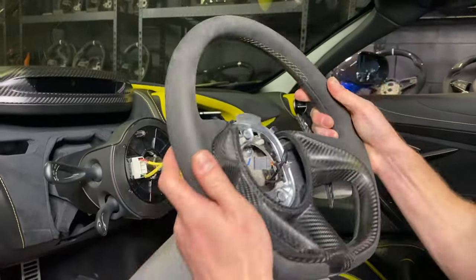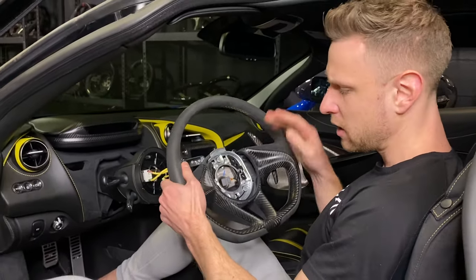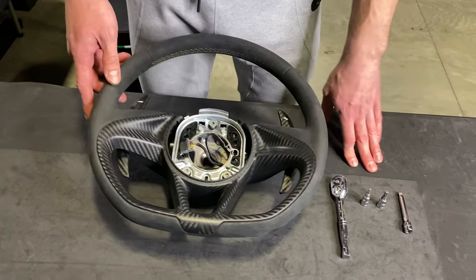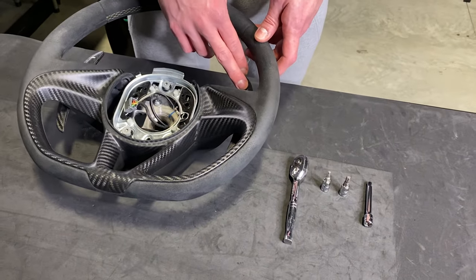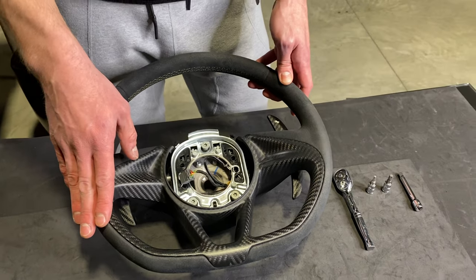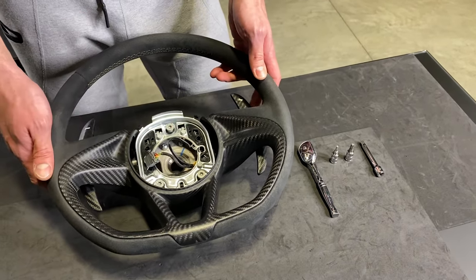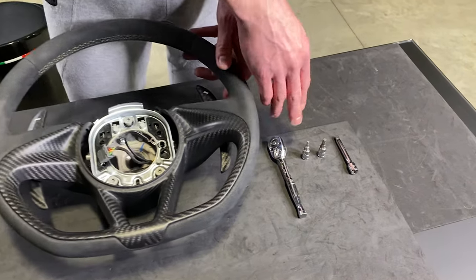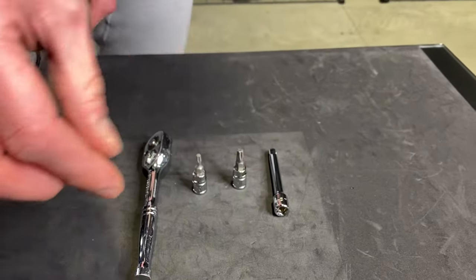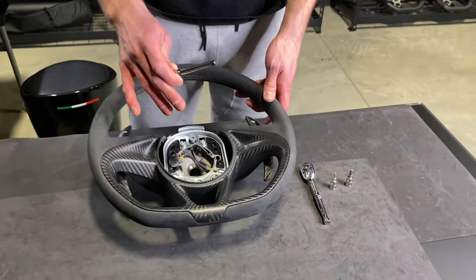Your steering wheel is off the car and we can now transfer over your paddles if you didn't buy separate paddles, and your trim if you didn't buy a separate trim as part of your steering wheel. We're going to remove the original paddles and original trim in case you need to transfer that over depending on how you spec'd out or purchased your steering wheel. You'll need a T20 Torx bit as well as a T30 Torx bit and probably a wrench with a little bit of extension to get deeper in without scratching the face of your wheel.